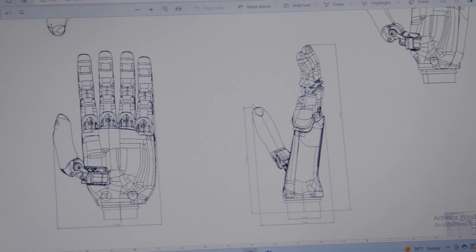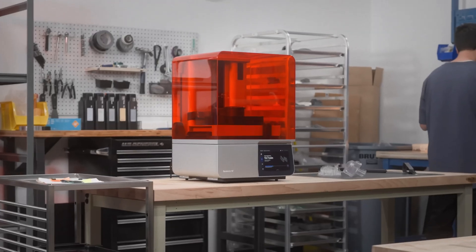Planning on making your own models and retailing them out in the market? Then you've definitely found the right printer.